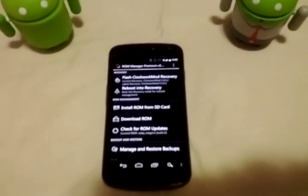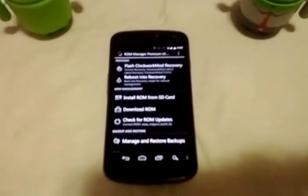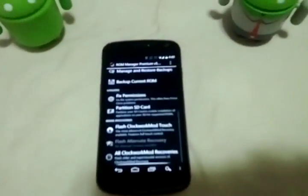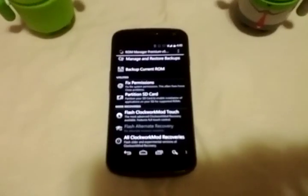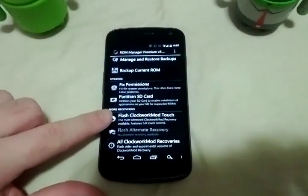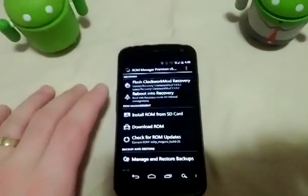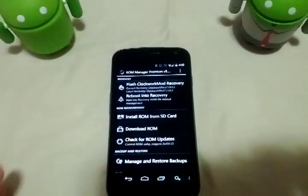If you haven't used this before or don't know much about it, even if you have the paid version of ROM Manager, they do require you to pay another $1.99 to get access to this, or you can download it free from the website — I'll post links below. You click on the Flash Clockwork Mod at the bottom of the page, and it will give you payment options for three different payments. You will select which one you want.